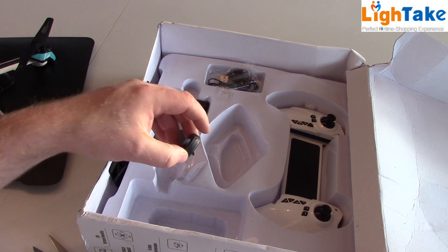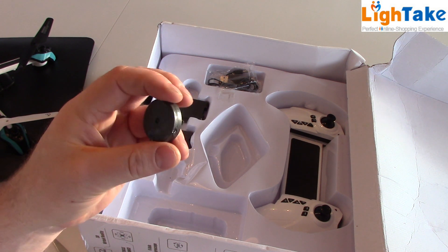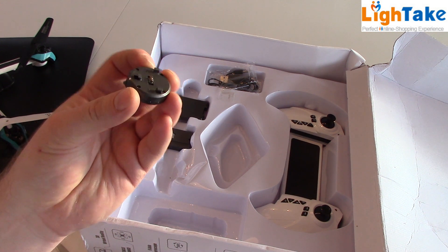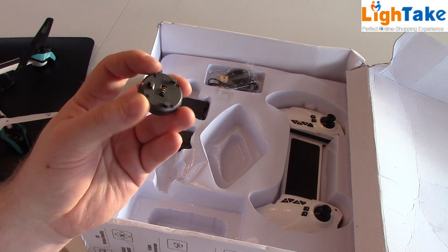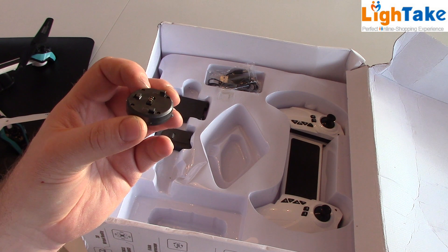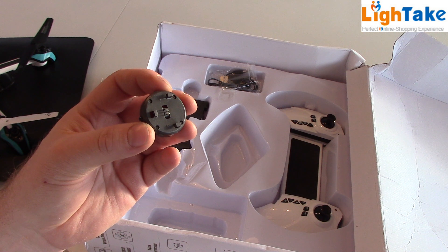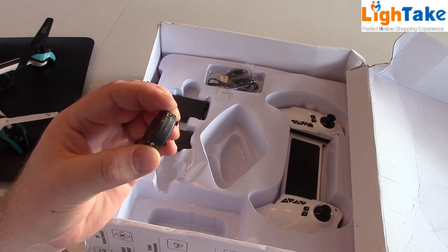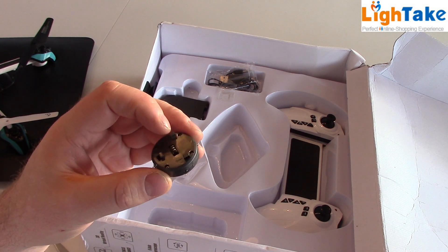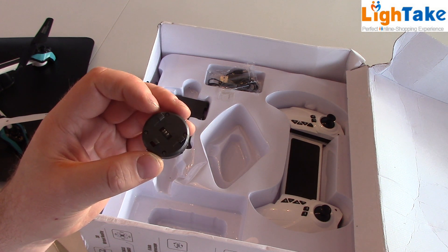And then we have this — it is something to avoid obstacles. You connect this under the quadcopter. It's only for indoor flying and beginner's mode. This can help you to not hit things in your way when you're flying. We can try to fly against some furniture and see if we crash.